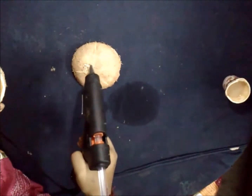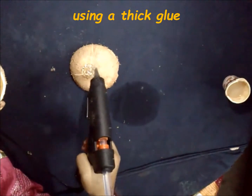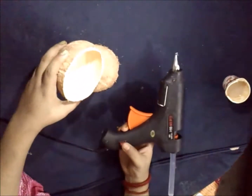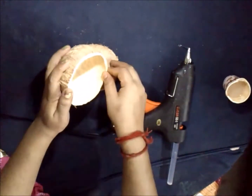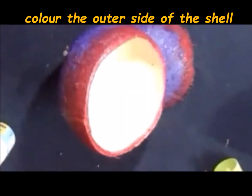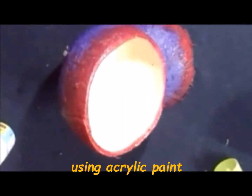Now join the two parts together using a thick glue. When they are joined properly, color the outer surface of the shell using acrylic paint.